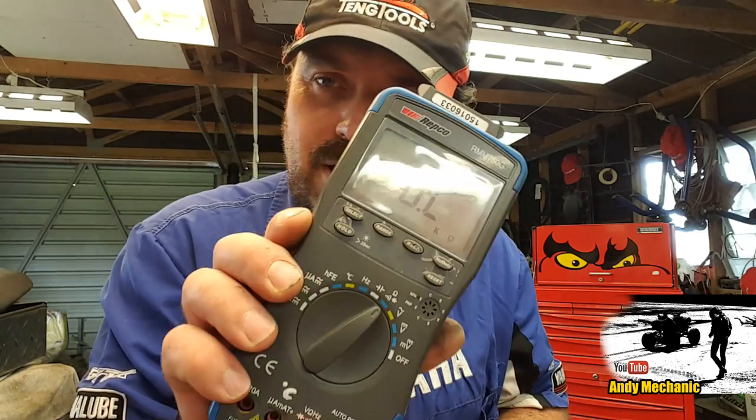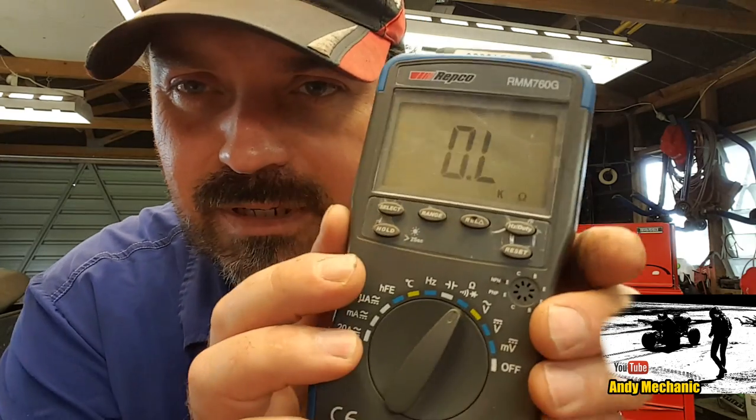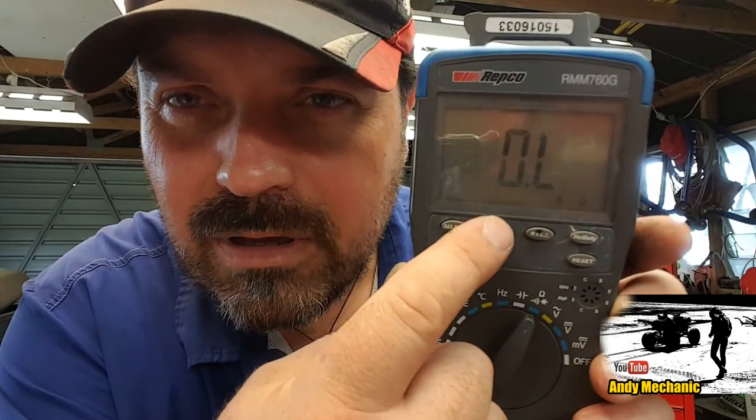The resistance check that we're going to do — you're going to need a multimeter like this, and you'll need to set it to the ohms position. For the primary winding, you want to be on ohms — not kilo ohms, not mega ohms, you want to be on ohms. So you can see at the moment it's on kilo ohms, so we're going to press the range button and keep pressing that until we get it just sat on ohms.